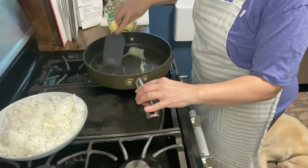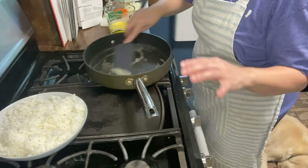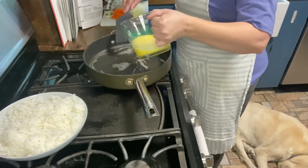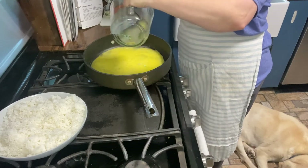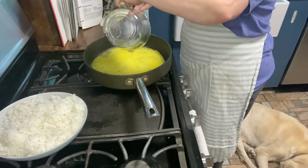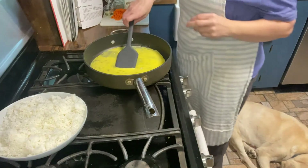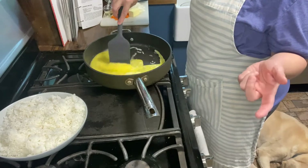I don't know how y'all scramble your eggs, so scramble them however you like. The way I do it is probably not the way you do it, and that's fine. Just do it however you normally scramble your eggs. After the eggs are scrambled, you're going to set those aside.